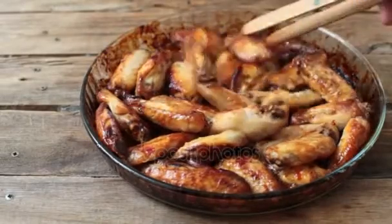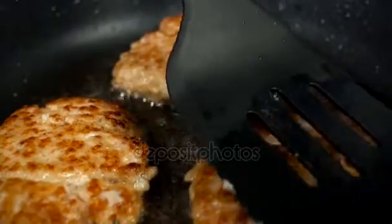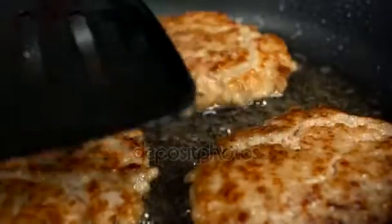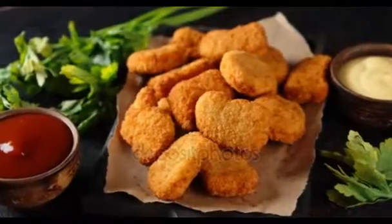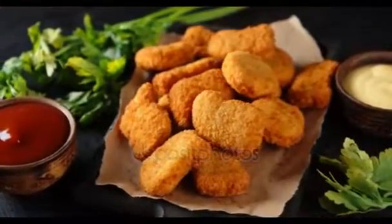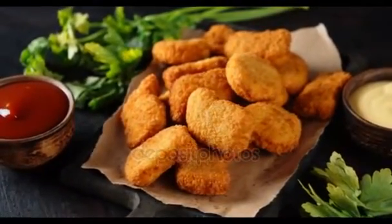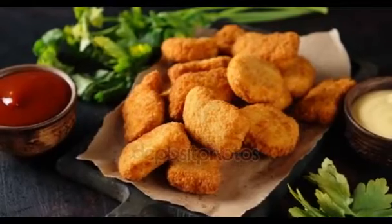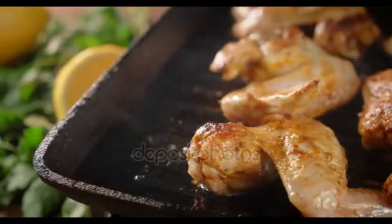Freeze for up to two weeks. Step 2 — thaw in the refrigerator overnight, under cold running water, or in the microwave at about 30 percent power for one minute at a time. Step 3 — heat a grill or grill pan. When the grill is hot, place the chicken on the grill and cook for about four minutes per side or until cooked through. You can also bake the thawed chicken in a 375°F oven for 15 minutes or until cooked through.